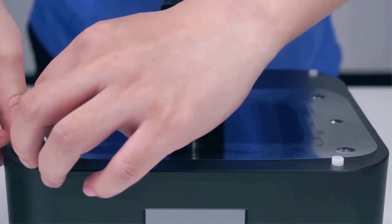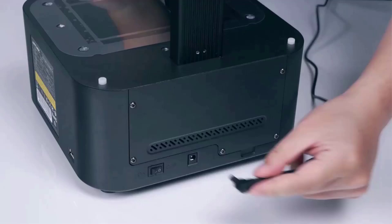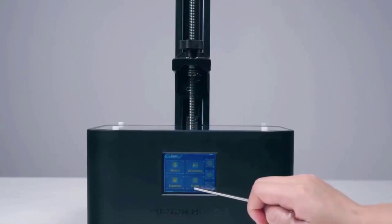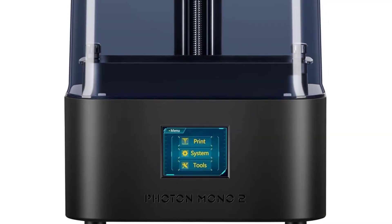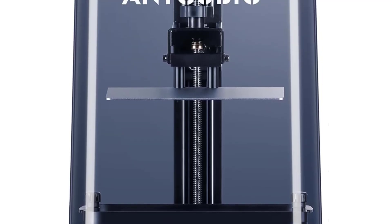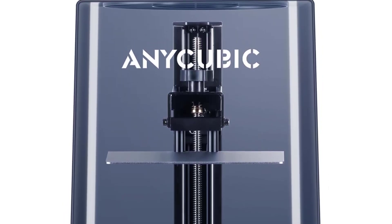The Mono 2 is equipped with a laser-engraved platform which has excellent flatness that can increase model adhesion, making the 3D model hard to drop and warp. When printing on the Photon Mono 2 using different resins, it's recommended to match the corresponding printing parameters, helping you experience a higher printing success rate.